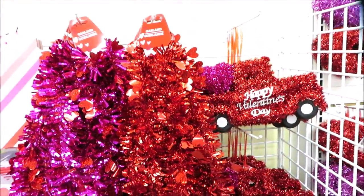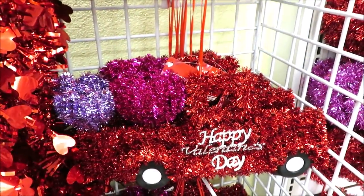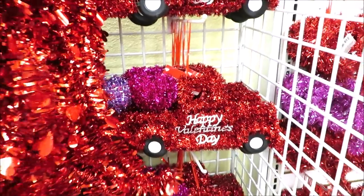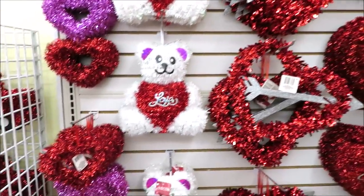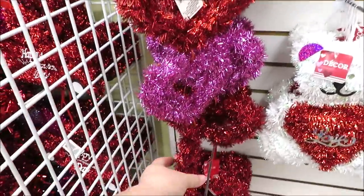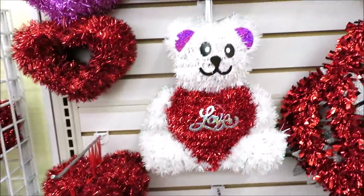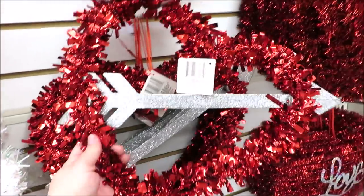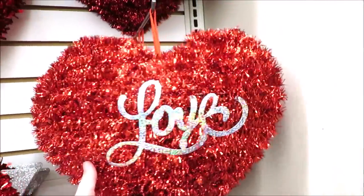They're putting out all the tinsel decor — the garlands and the red truck. That one's got a purple and fuchsia heart in the back of it. This whole wall is more tinsel decor. They've got the vertical hearts in a set of three, and then the white teddy bear. And they have this one in the tinsel with the silver arrow, and then this love heart.